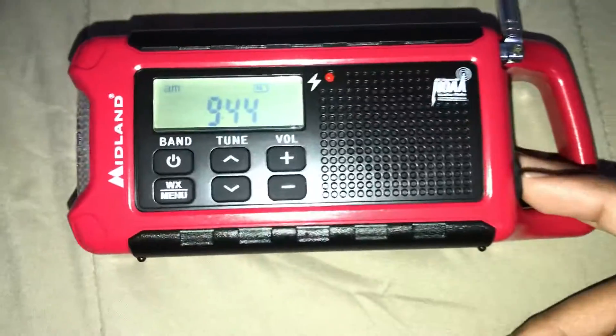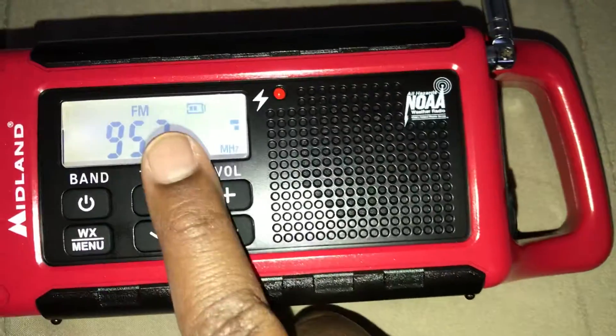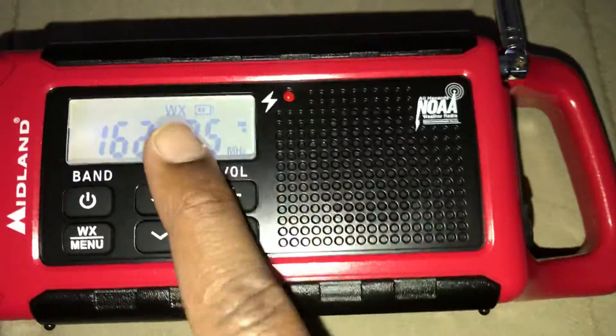Alright, so I finally figured out how to set it up. So you just go here. This is AM. This is FM. This is WX.